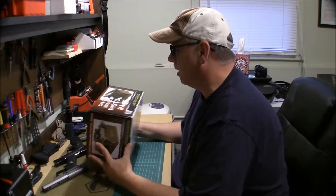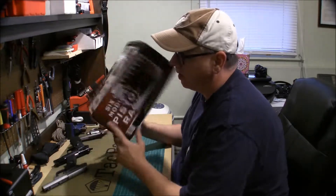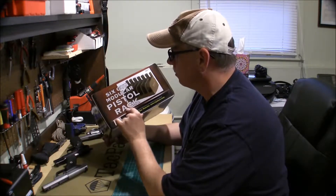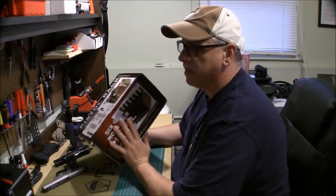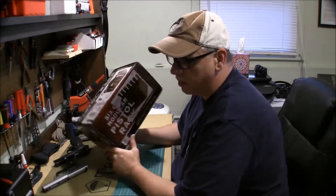This one was purchased on Amazon for about 20 bucks. It's quite light — it's actually foam. It's the High Score six-gun modular pistol rack. It does come in a three-gun and a six-gun version. I obviously got the six-gun. It's made from closed cell foam and it's supposed to be moisture proof and solvent or oil proof.